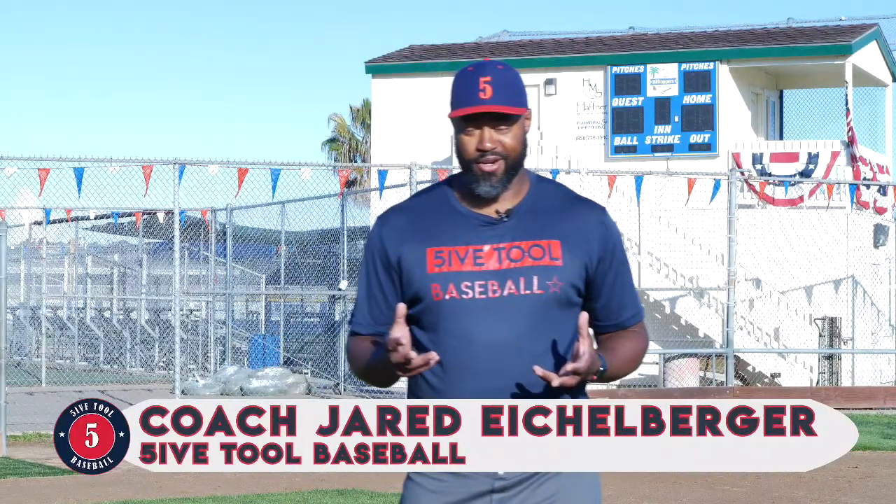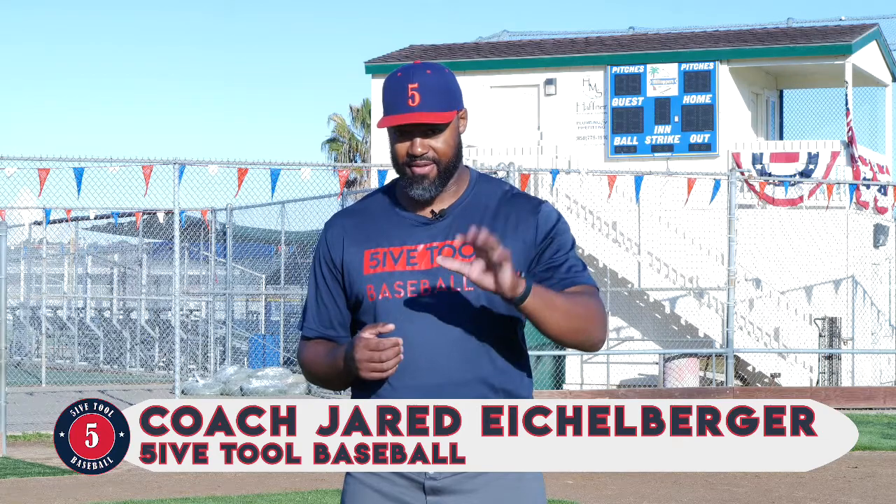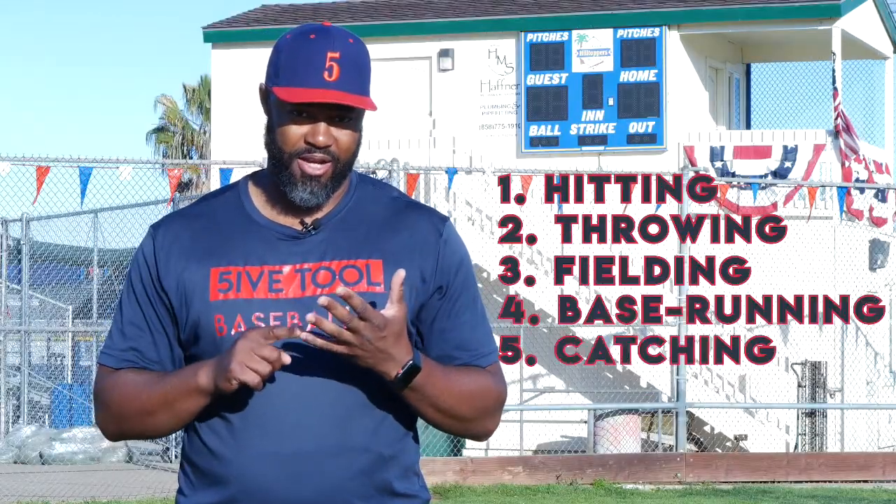What's up, everybody? It's Coach Jared Eichelberger again with 5-Tool Baseball, where we focus on the fundamental five: hitting, throwing, fielding, base running, and catching.